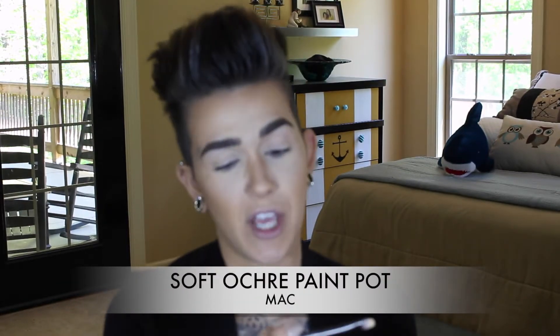I'm using a stiff brush — I think this one came from the Urban Decay Naked palette. I'm just going to apply the Soft Ochre underneath my brow and then all over my lid. This is really excellent for cleaning up any brow hairs that you didn't feel like plucking or didn't have time to, and it makes the brow look a little more defined and clean.